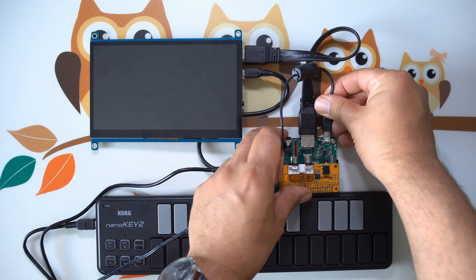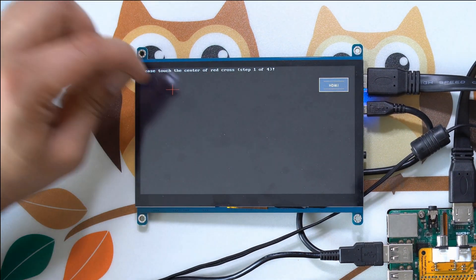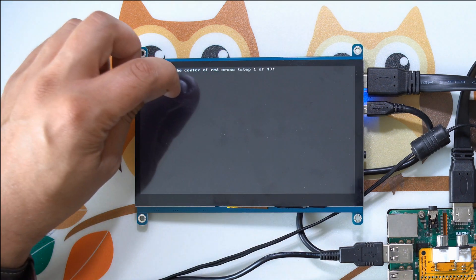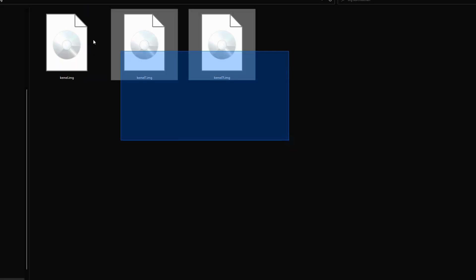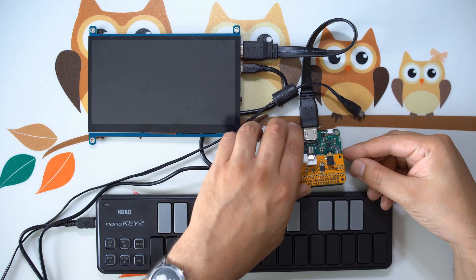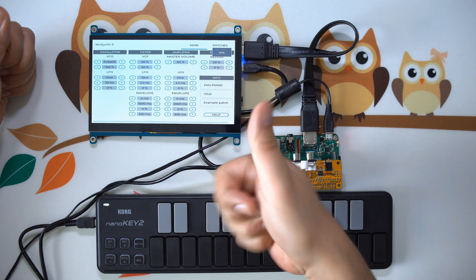Insert the SD card into the Pi and turn it on. You now need to calibrate the screen — touch the crosshair icon four times and write down the command displayed on screen. Put the SD card back into your PC, open the 'cmdline.txt' file, add that command to the first line, and save it. Then copy the kernel images back from the org folder to the root directory, put the SD card back into the Pi, turn it on — congratulations, you've built yourself a mini synth!